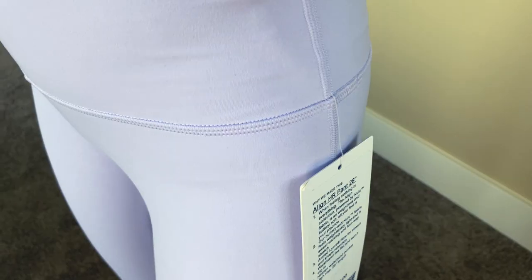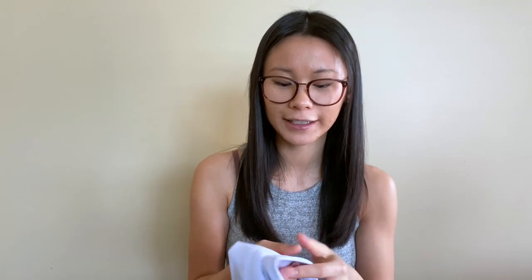These Aligns have a seam down the outside of the leg rather than just the inside, similar to the Wonder Unders and Wonder Trains. It doesn't bother me too much, but it's not quite that seamless feeling the standard Aligns give. I'm super torn — I love the color, but I'm not sold on the double-lined thickness. They almost feel plushy, which could be warmer, but this is a summery color so I don't really want a warmer legging for summer.